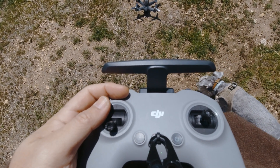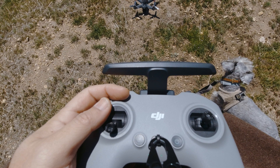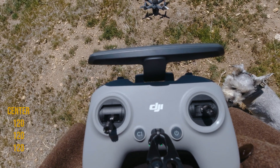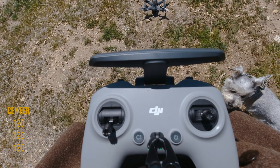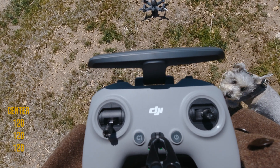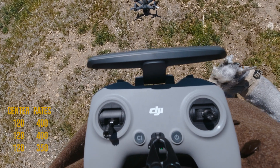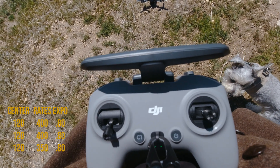Right now let me read off the settings that I have so far. Controller sensitivity is 120, 120, 120. The rates are 400, 400, and 350. And the Expo is at 0.8, but we'll play with that a little bit.